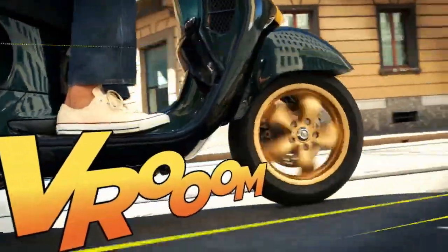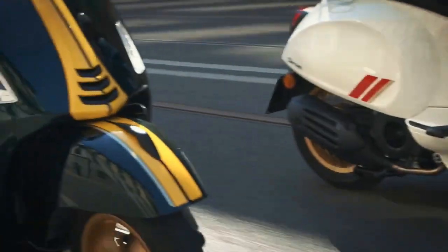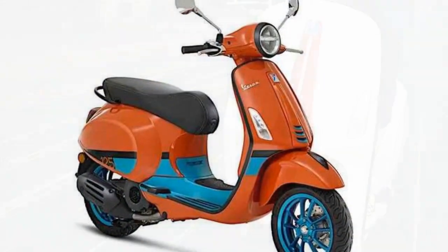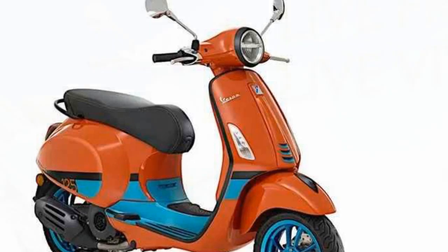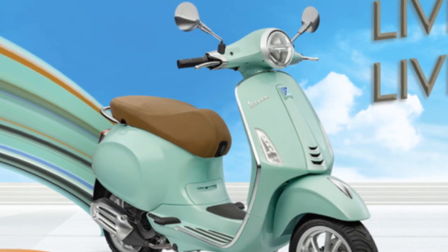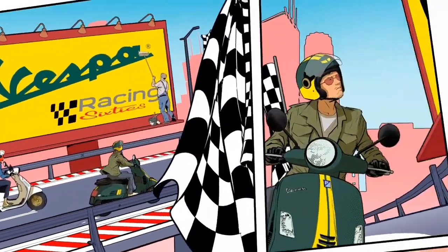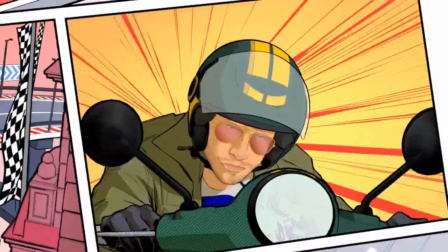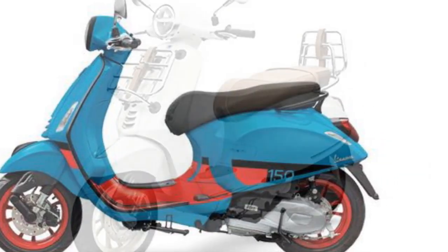Conclusion. The Vespa Primavera is a stylish and sophisticated scooter that is both fun to ride and practical. It is a great choice for riders looking for a classic scooter with a modern touch. The Primavera is manufactured by Piaggio, an Italian company that has been producing Vespa scooters since 1946. It was first introduced in 2013 as a replacement for the Vespa LX-NS, and is available in two engine sizes: 50cc and 150cc, priced starting at $5,349 in the United States.